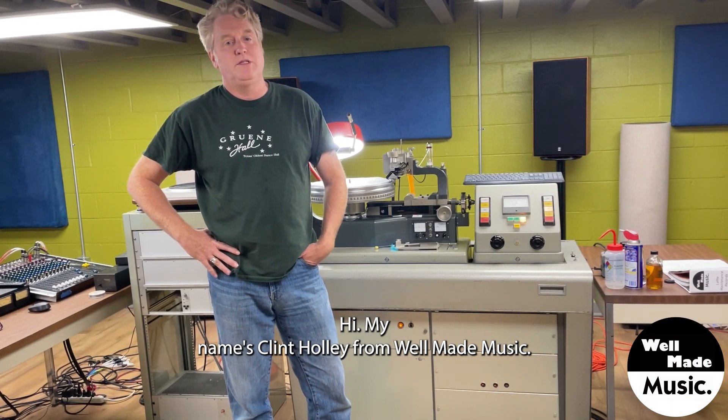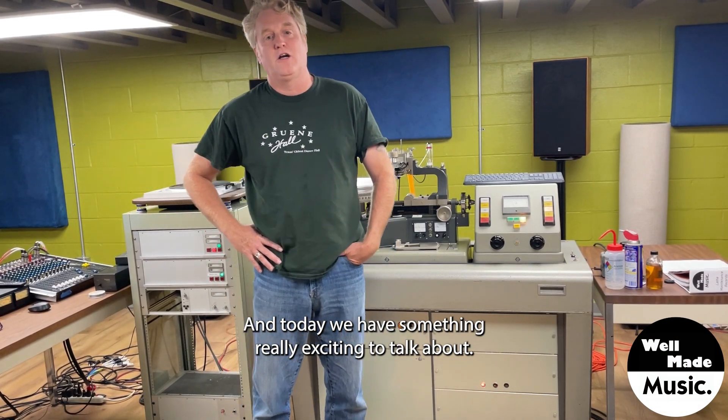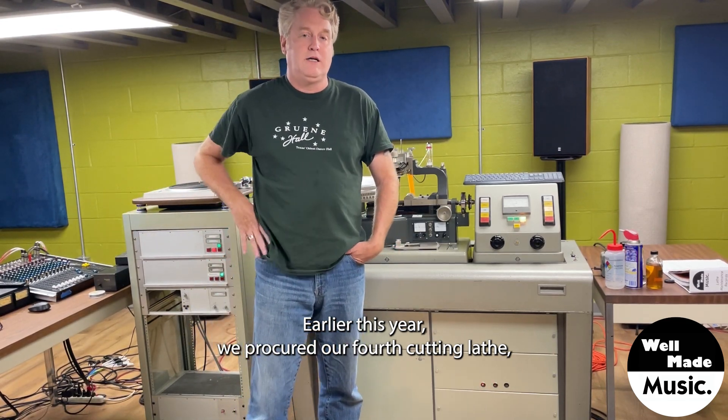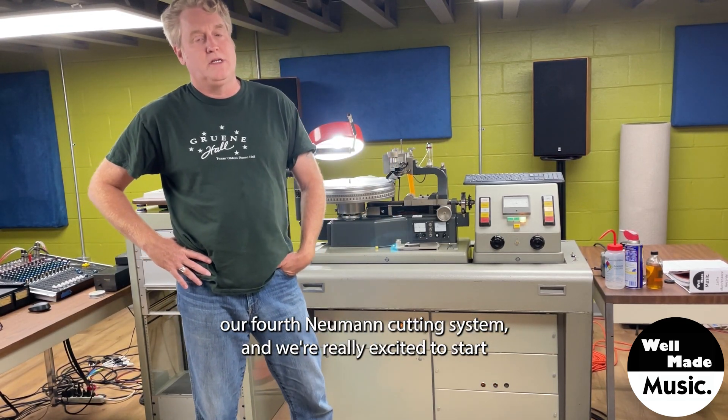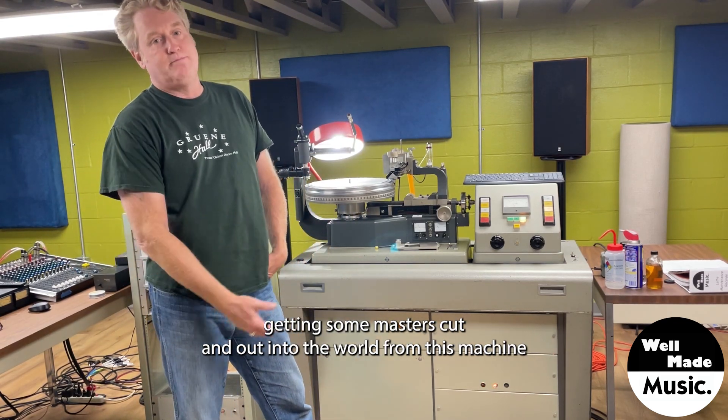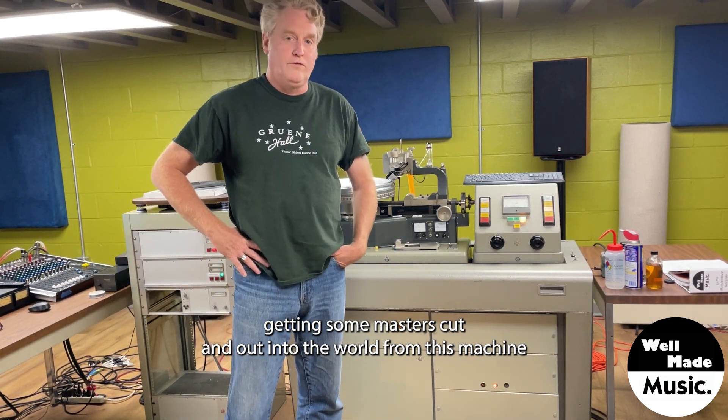Hi, my name is Clint Holley from Well Made Music, and today we have something really exciting to talk about. Earlier this year, we procured our fourth cutting lathe, our fourth Neumann cutting system, and we're really excited to start getting some masters cut and out into the world from this machine.